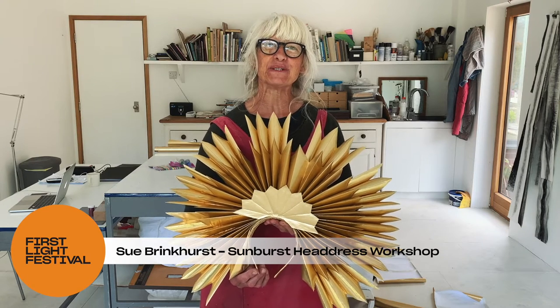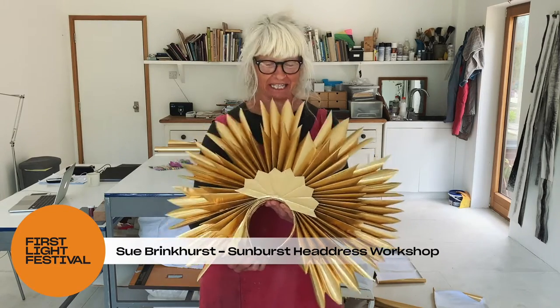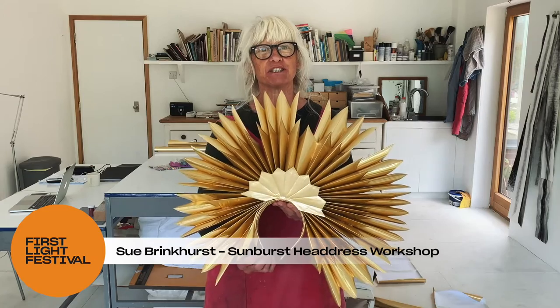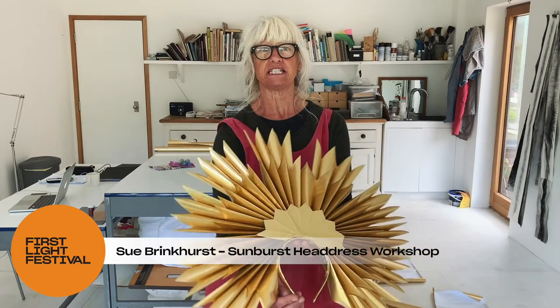Hello everyone, I'm Sue and welcome to First Light Festival workshop. In this workshop I'm going to show you how you can make a stunning 3D sunburst headdress.